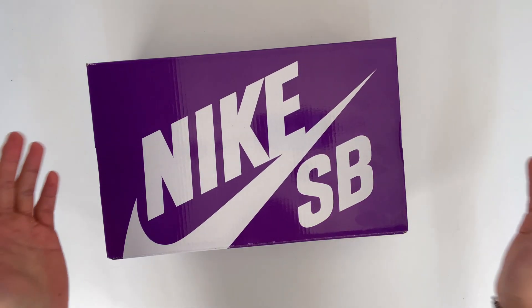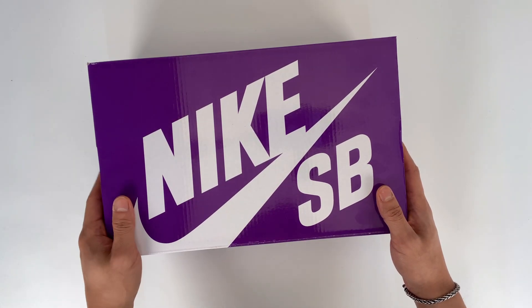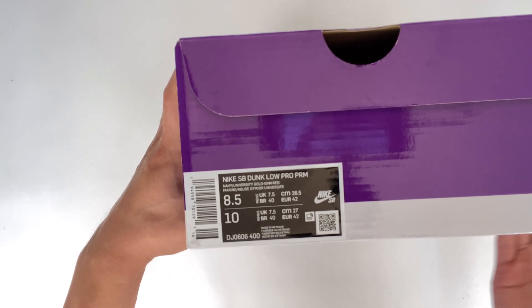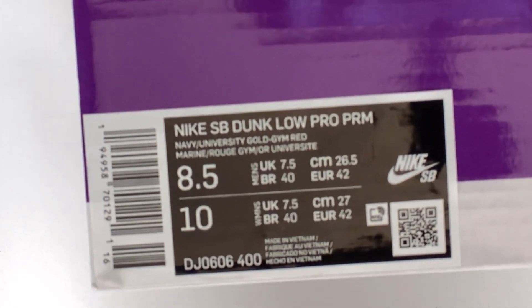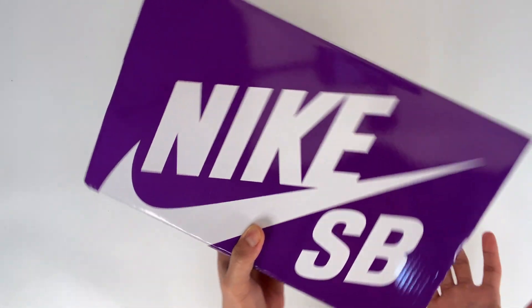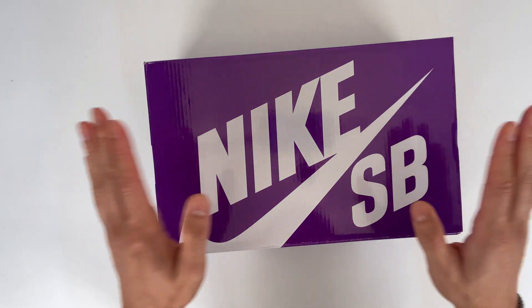All right, let's have a look at the box. It's in a glossy purple Nike SB box, and on the box it says Nike SB Dunk Low Pro PRM — which probably stands for Premium — Navy slash University Gold dash Gym Red. For your info, there's no reference to Barcelona on the box. I've put the style code in the description so you guys can check that out.